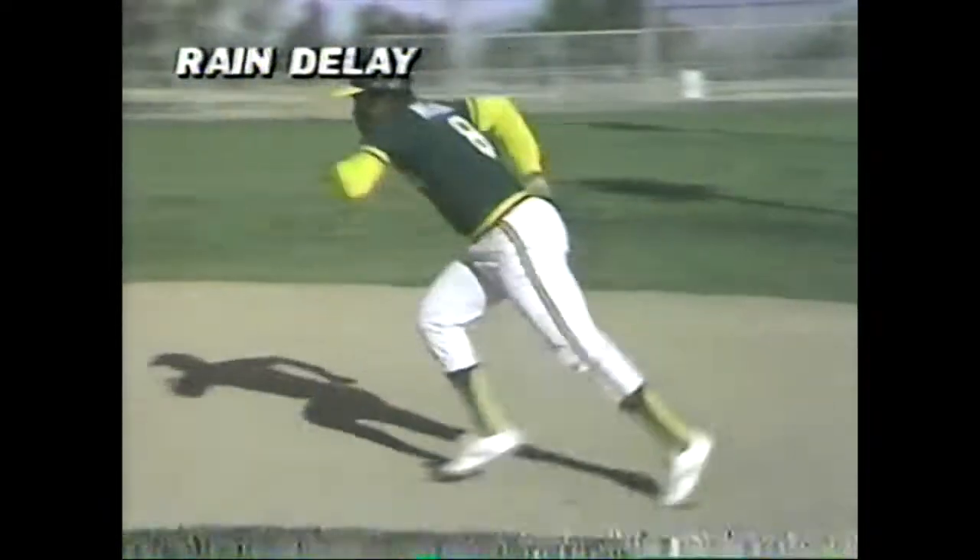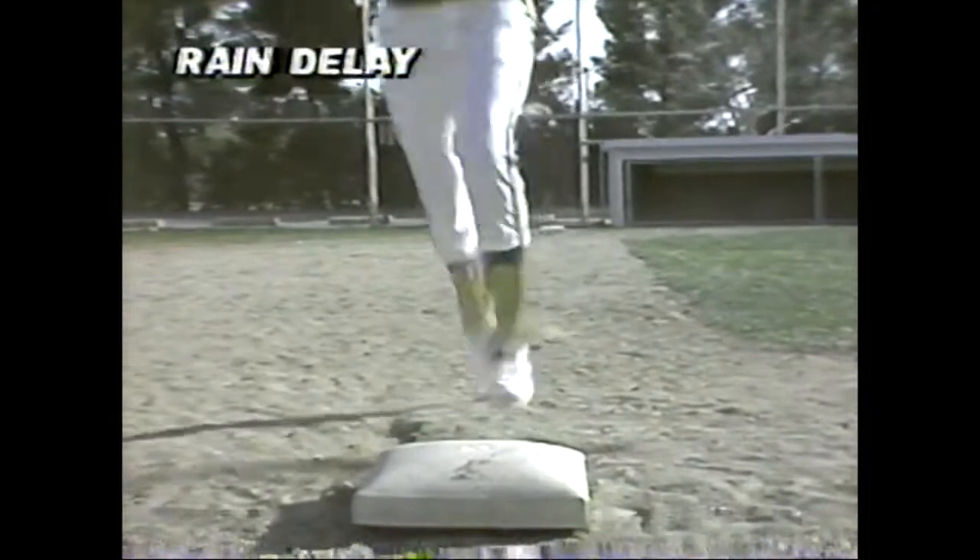Bunch, to be a good base stealer, you must study every pitcher's throwing motion, get a good lead, and as soon as the pitcher kicks his leg towards the plate, pivot and take off. And remember, Bunch, while you're trying to steal, it's important to keep your head straight and your eyes on the target.